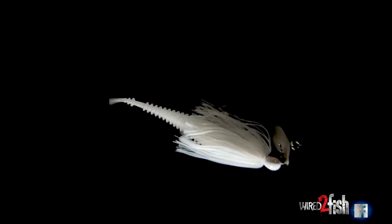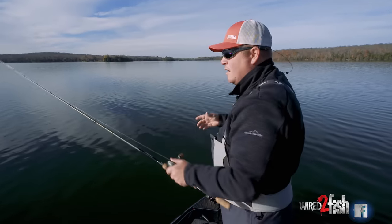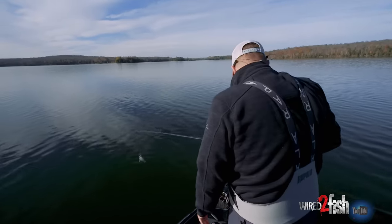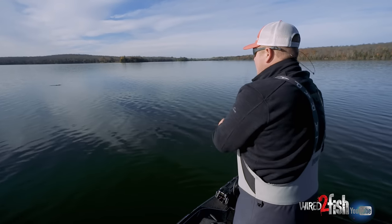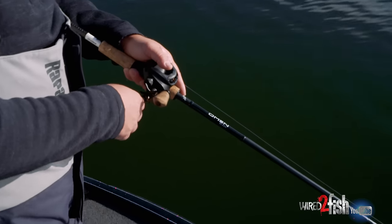The straight tail takes the keel away from the bait so it hunts more. Just like crankbaits, the more it hunts, that erratic action triggers a lot more bites. That's what I've got here, and I'm trying to just keep this thing close to the bottom, bumping bottom here and there, and slow rolling it.